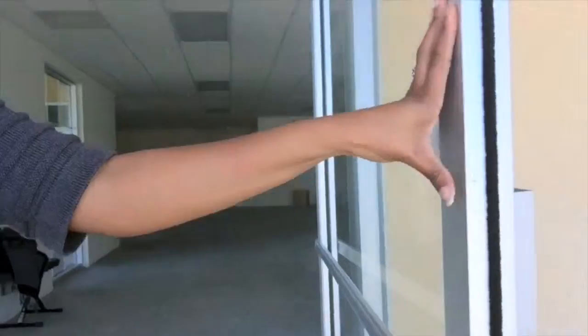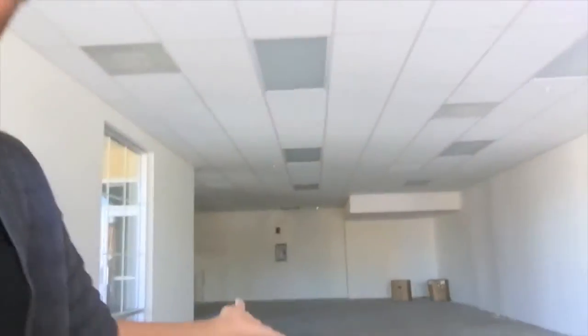All right, let's go inside. So as you see, I'm holding the camera, but I want to give you a little tour. So as we walk in, we have an empty space at the present moment, but that will all change.